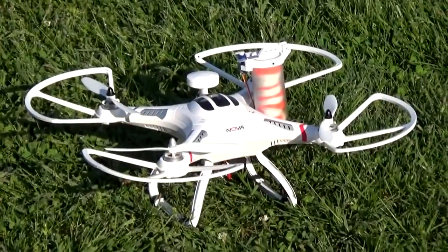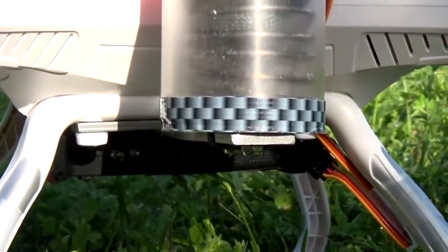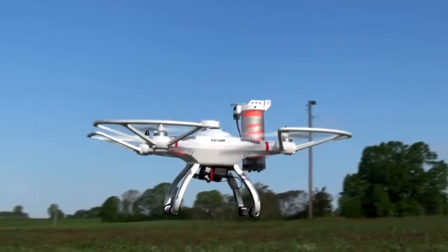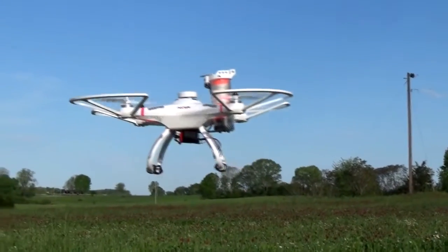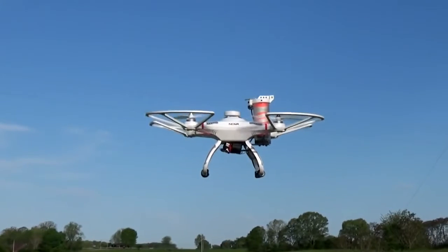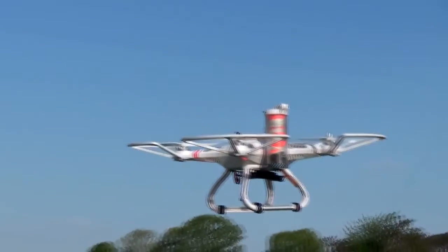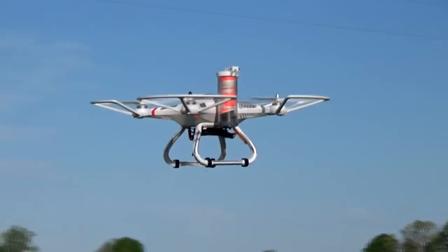Smart Shoots consist of two primary components: the Smart Shoots Flight Sensor and the Parachute Deployment Canister. The Smart Shoots Flight Sensor contains an integrated gyroscope and accelerometer that is able to determine when the multi-copter has experienced an in-flight emergency. It classifies free-fall or flips as an in-flight emergency. When an emergency is detected, the Flight Sensor sends a signal to the parachute deployment canister to release the parachute.